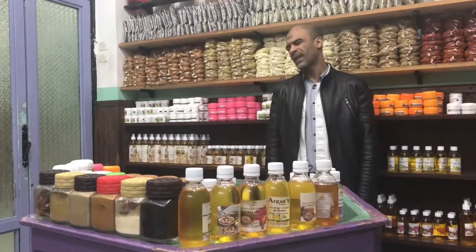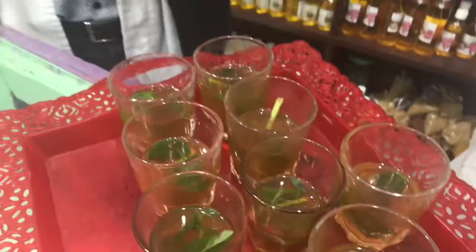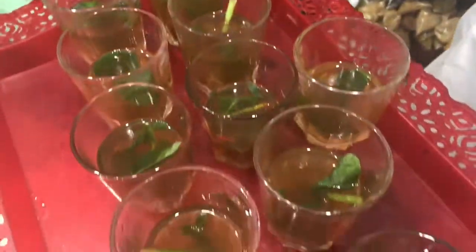Without sugar it's bad. Okay, do you want to drink mint tea with sugar? Sure. Good for a man. Put me one kilo in my plastic.